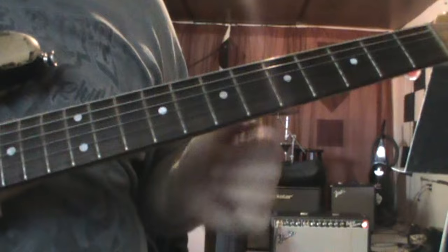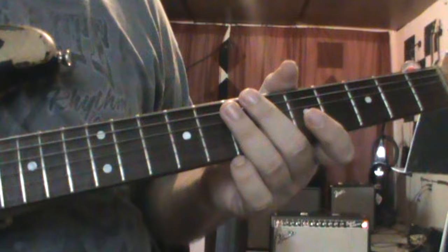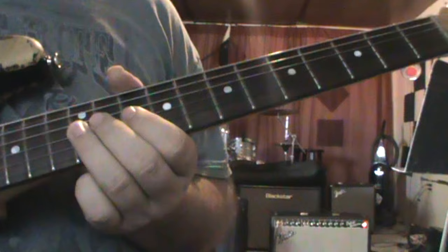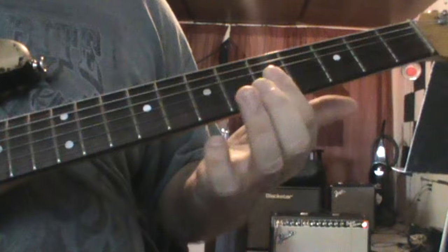The next section is over the D, and it goes down into the C. So what happens there from the end of the other one — we're going to hit the 10th on the G again and slide down to the 5th, and that's going to bar the same three strings at the 5th fret.